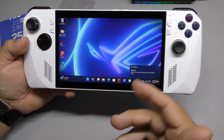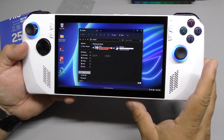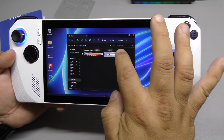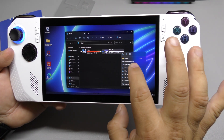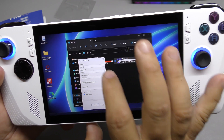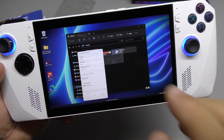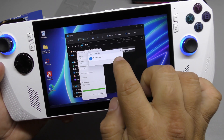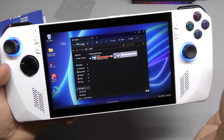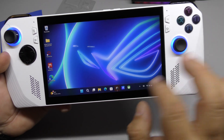I always like to reformat the card just because sometimes these cards include stuff you don't see. Tap and hold, then choose Format, select NTFS, and go ahead and format it. Of course, if you're using a used card make sure you don't have anything important on it because this will erase everything.